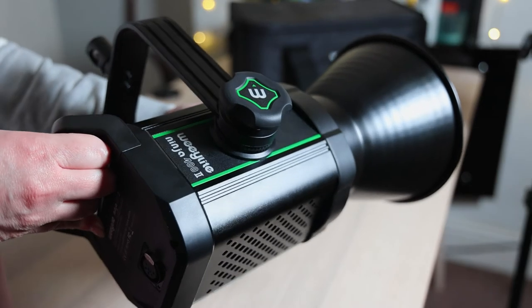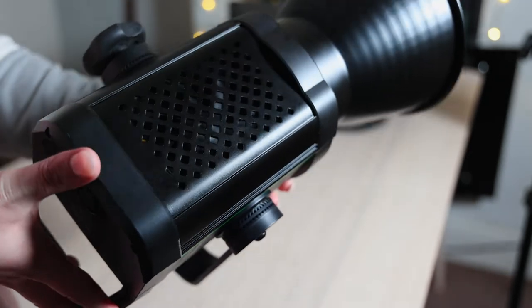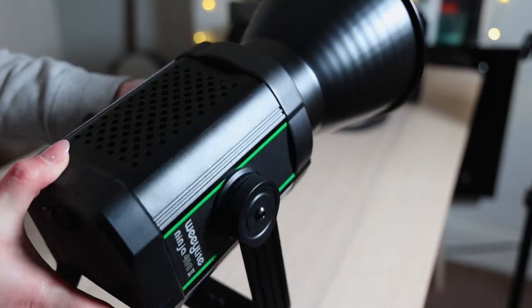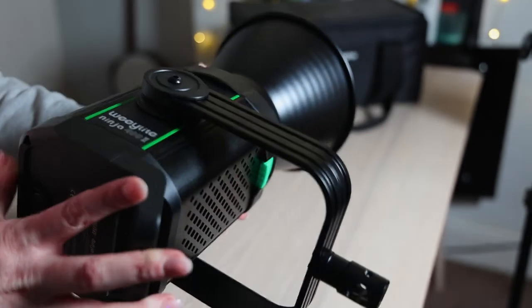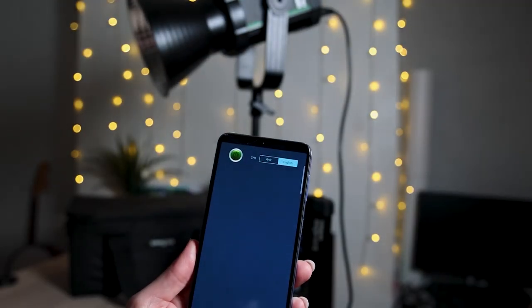Another thing I really like about this light is the incredibly quiet fan. It's so quiet you can almost not hear it. In fact, it's the quietest fan I've noticed on one of these style lights to date. So well done, Wheelight, for getting that so silent.